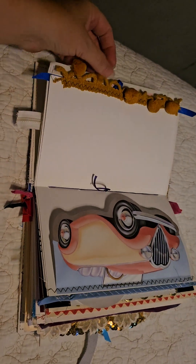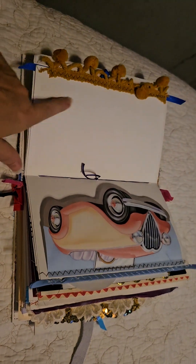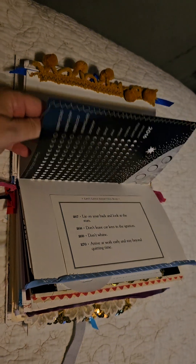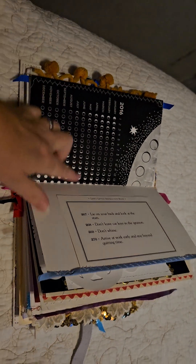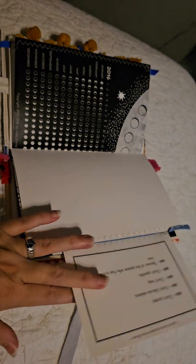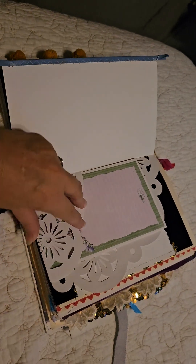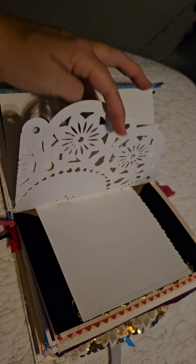Look at those — I only had enough to do two edges with that nice vintage trim. Some pages make up for the fact that this was a 2016 moon phase calendar. Some life lessons: beware of the person who has nothing to lose.